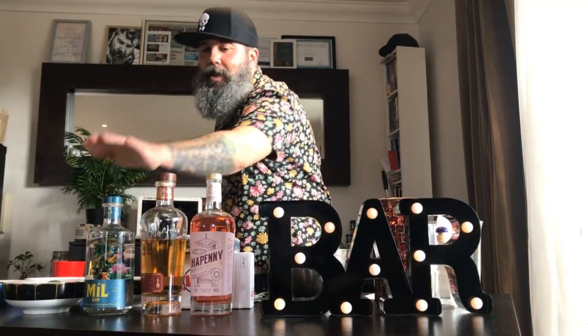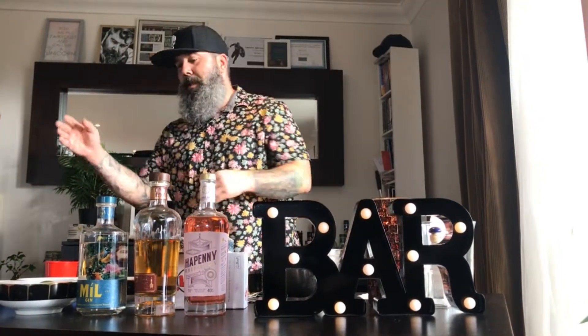We are going to use Apne, Rhubarb Gin from PS Lyons, PS Lyons Whiskey and New Gin. So it's three Irish products that everybody can get access to, eggs, fruits, everything.